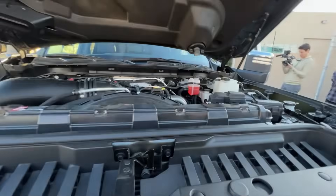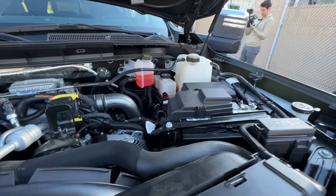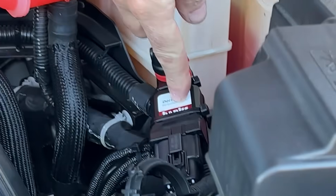Let's look at the Derringer under the hood. That is our Derringer, and that's the guy that's adding the horsepower. I can't wait to see what it does.